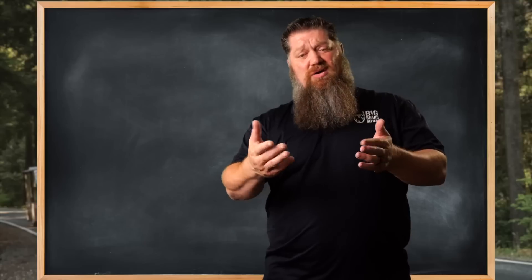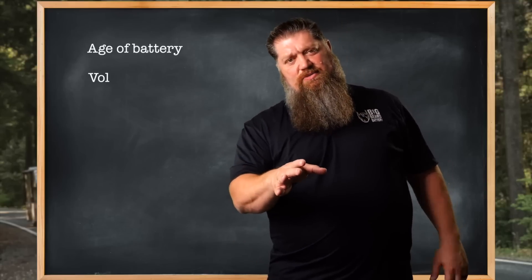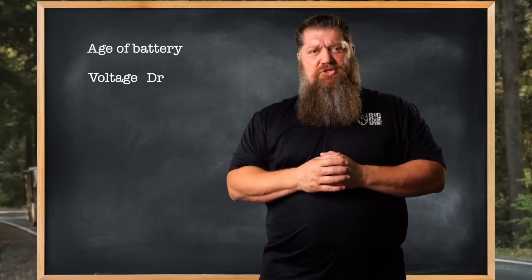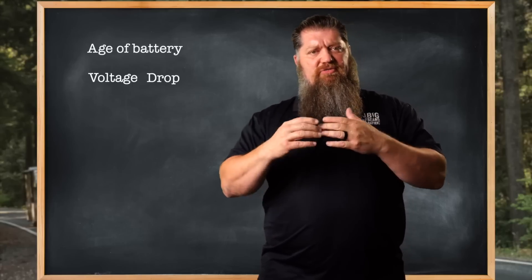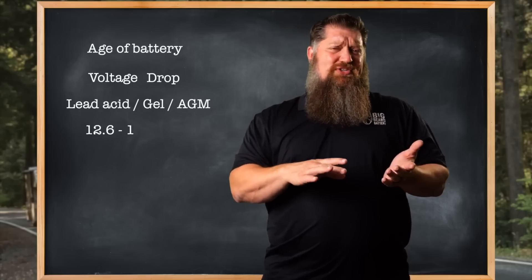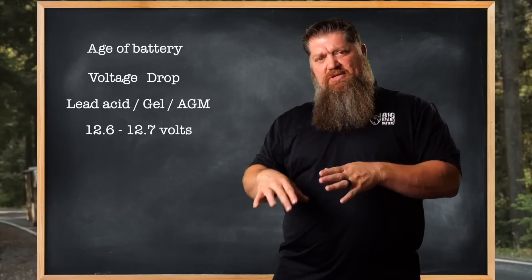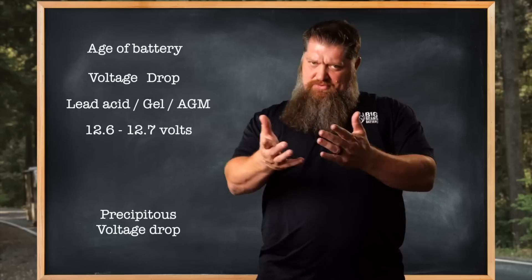Another option: the battery may look just fine, but let's say it's been a few years and you don't know the age of the battery or how many cycles you've pulled out of it. Now you're going to look at voltage. Some may call it erratic voltage — typically we know it as a voltage drop. On a lead-acid, gel, or AGM battery, a fully charged voltage is roughly around 12.6 to 12.7 volts.